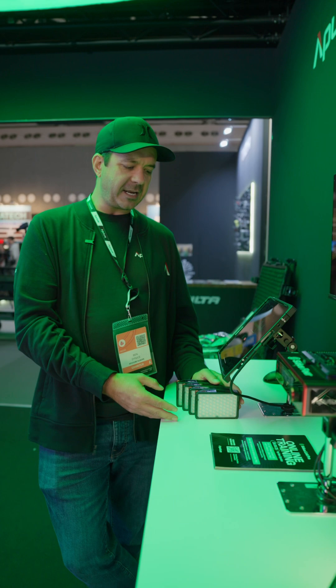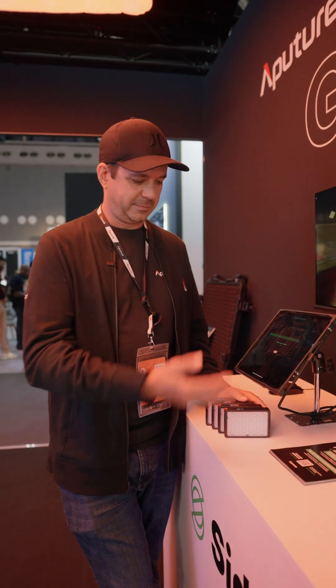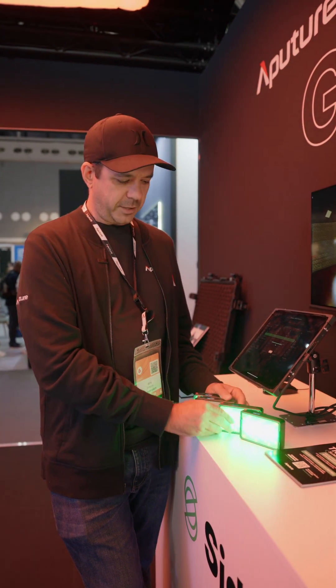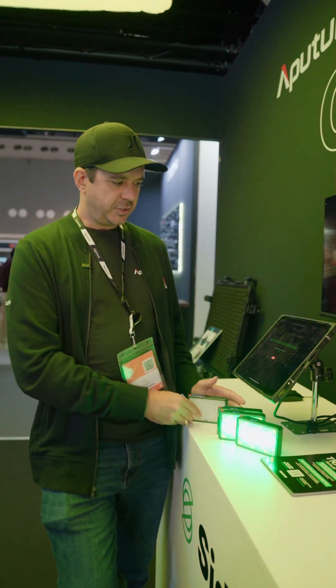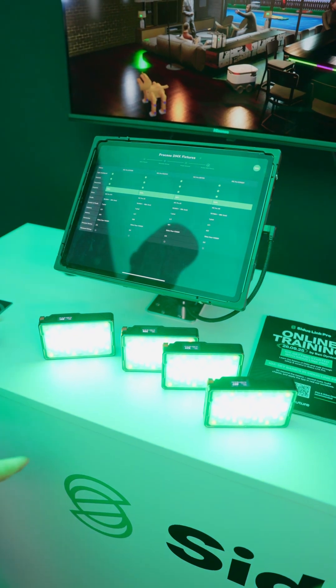I don't have to talk with my DMX tech to go over the DMX addresses to prevent human error, because it's automatically doing that work for me. When the lights are good to go, they will turn green and then I can control them from Sidus Link Pro. There we go — one, two, three, and number four. As you can see, it's all green, all good.